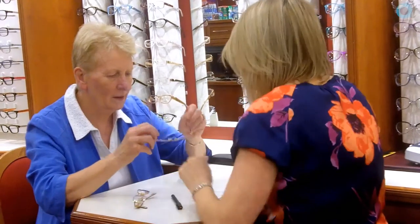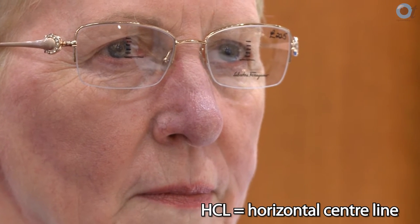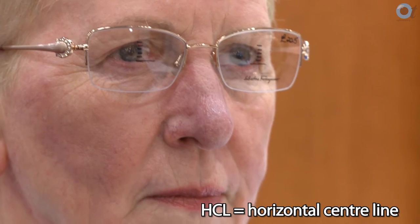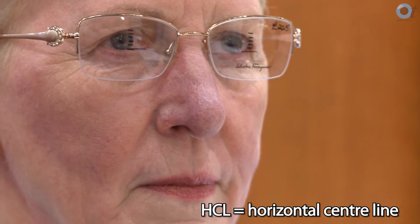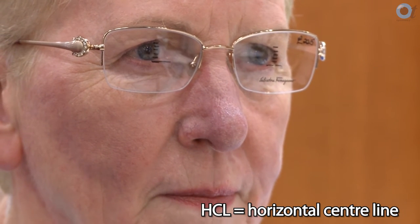So if you pop those on for me. I always get the patient to put the frame on when I'm fitting for varifocals or bifocals because that's where they want to wear them. I mark the lenses with the HCL and then two above, four above, six above, and eight above. When the patient puts the frame on where they want to wear it, I can tell straight away where I want the fitting cross to be positioned.